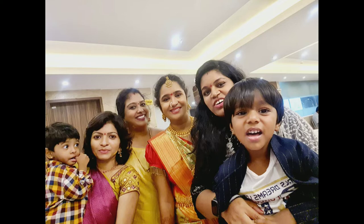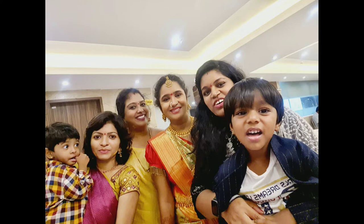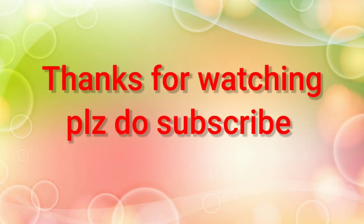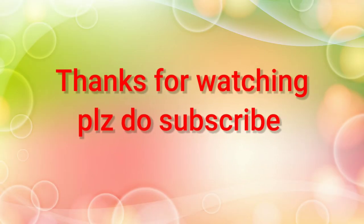My friends are my parents. My parents are my school friends. We will continue to do this again. Thanks for watching. Please subscribe to the channel.